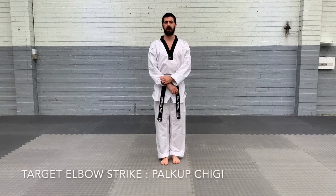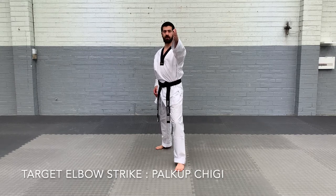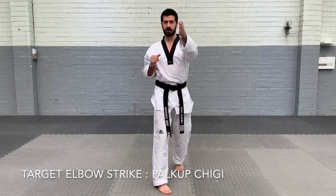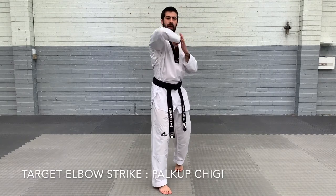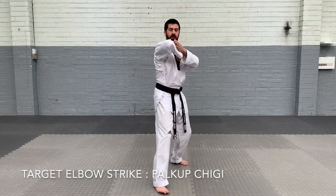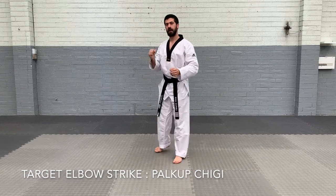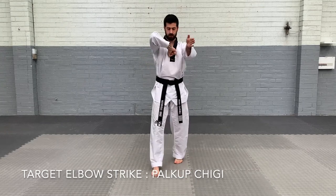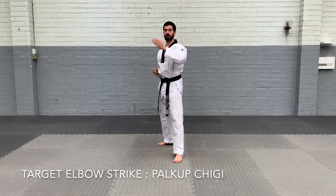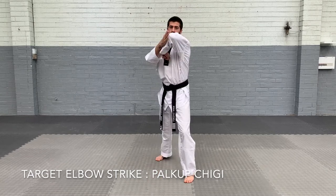And the last one is target elbow strike. So now we're going to start in long stance, have a target out — hand out here. We're going to do an elbow strike with our opposite arm, kicking our hand where it is as a target, and reach our elbow out to touch our hand. So from here — target, elbow strike. Other stance, target, elbow strike. Our fist is coming close to our chest so our elbow is as long as it can get hitting the target.